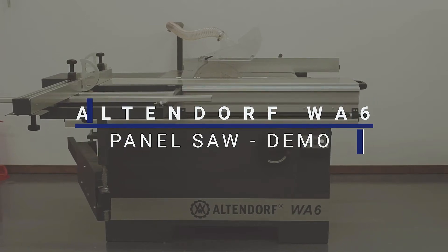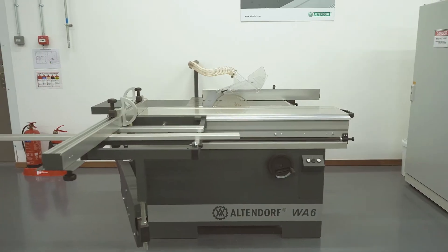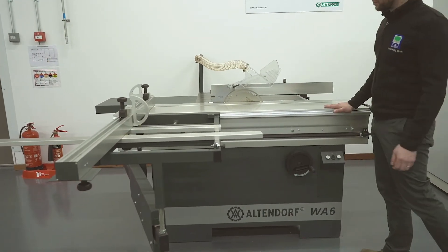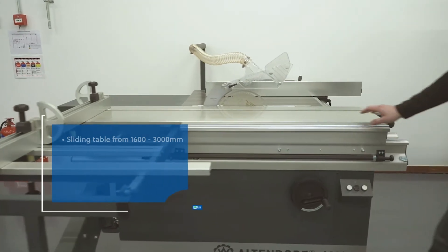Welcome to R&J Machinery. Let's get your demo started on the Altendorf WA6. This is the Altendorf WA6 — a fantastic little machine, certainly best in class.